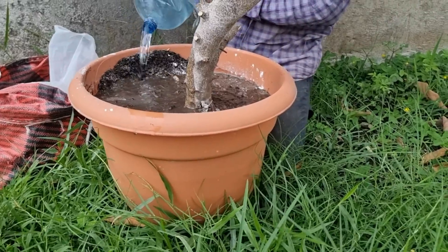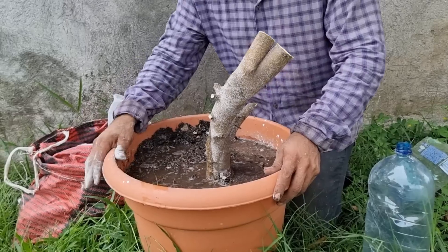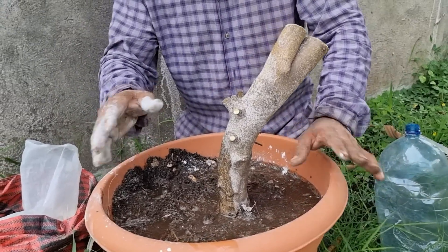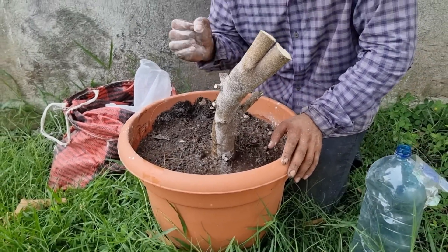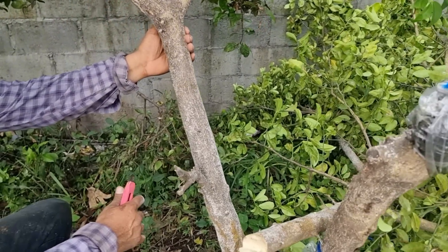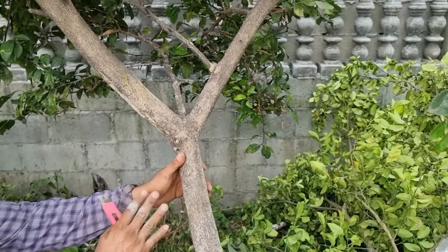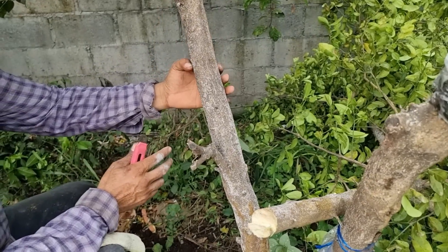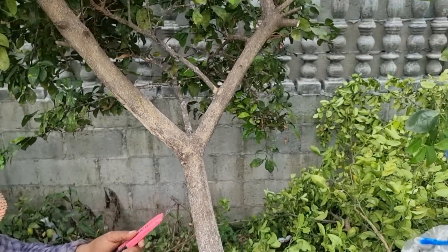Ahora ya vimos los resultados. Ya vimos cómo se realiza el trasplante. Ya vimos los nutrientes que le tenemos que agregar a estas plantitas enanas para que nos den muchos frutos y se desarrollen perfectamente bien. Ahora quisiera invitarlos para que veamos el procedimiento, y así poder obtener estos resultados. Les estaré mostrando el procedimiento de clonación y también mostraré los sustratos ricos para poder estimular raíces antes de los 30 días. Muy importante que sigan las ilustraciones.